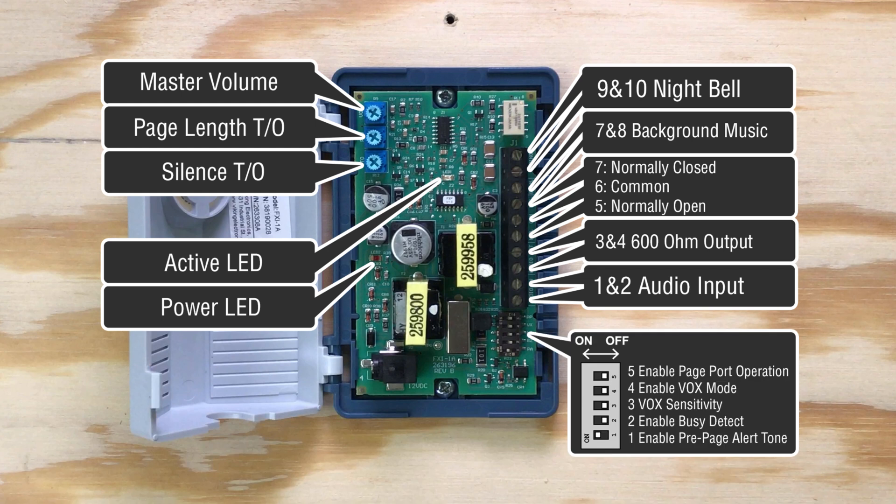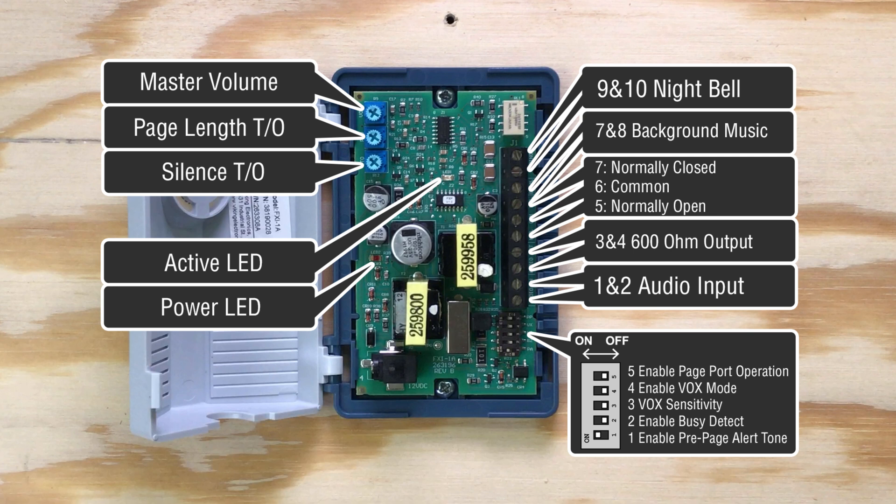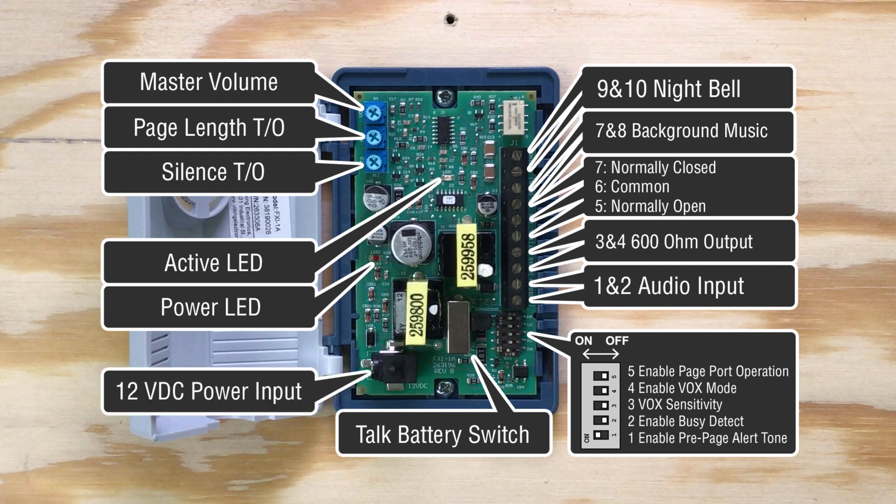Below that are five dip switches: enable operation on a page port, enable vox mode, and vox sensitivity, which are all used in selecting the FXI-1A's different modes, enable busy detect, and enable pre-page alert tone. This big switch here is the talk battery switch, which turns the talk battery on and off. Last but not least, this is the 12 volt DC power input for the included power supply.